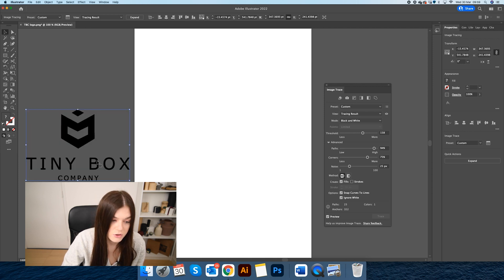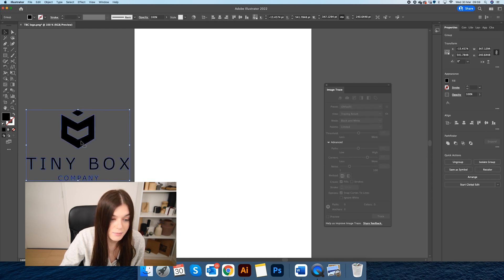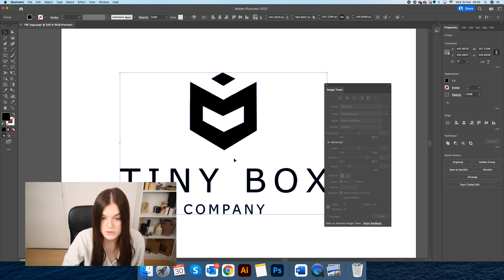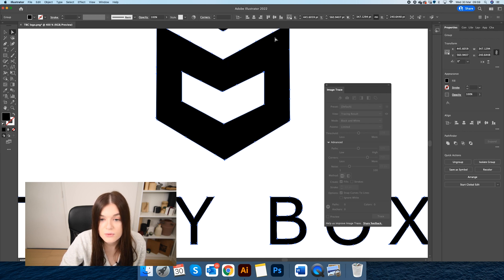Once you're happy with the quality of the image, we will then expand it over here in the properties panel, and that will make our logo into a vector. Now you can see when you zoom in it has given you these lines and these anchor points, which means they have defined the logo and now we are good to use this for a plate.